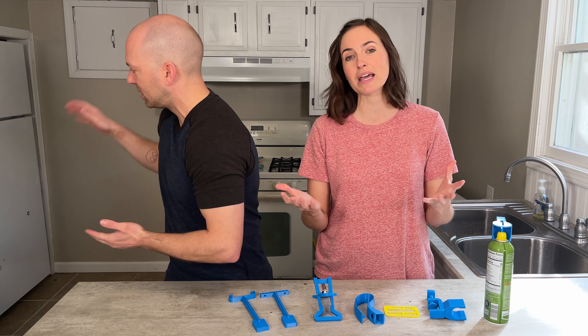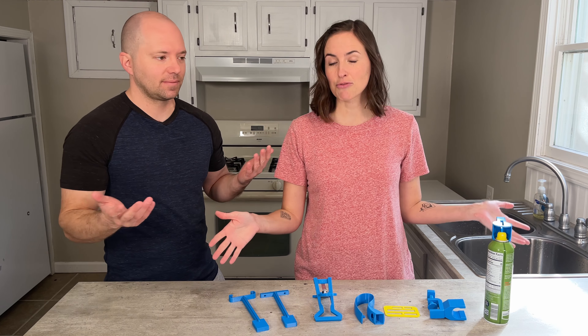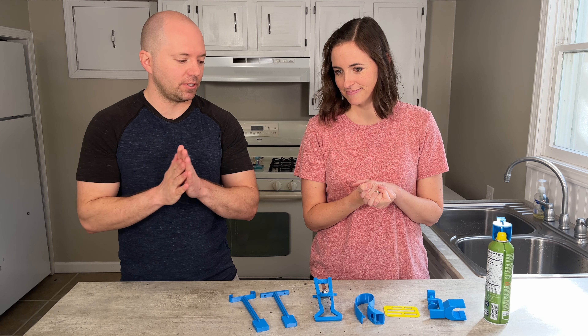Hi everyone, it's me Lindsay with EquipMeOT, here today to talk about something pretty special. We're going to be talking about 3D printed adaptive equipment, and I couldn't do this alone so I brought in the guy behind the camera, my husband Adam, to help us go over this as he's been extremely helpful in getting 3D printed products into my house — he bought a 3D printer recently.